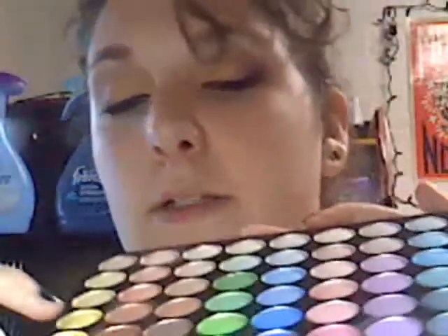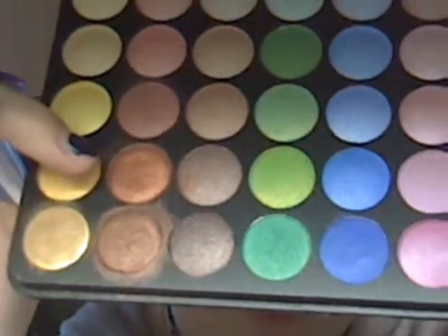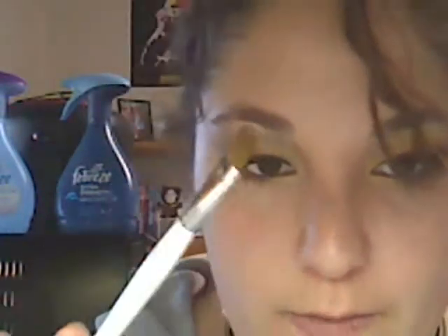So after that's done, wipe off your brush. And then take the same brush and dip it into this orangey, bronzy color. You're going to put it on the rest of your eye — so you're going to put it on the outer half of your eye. And then you're also going to put it under your eye. So you're done with this brush.